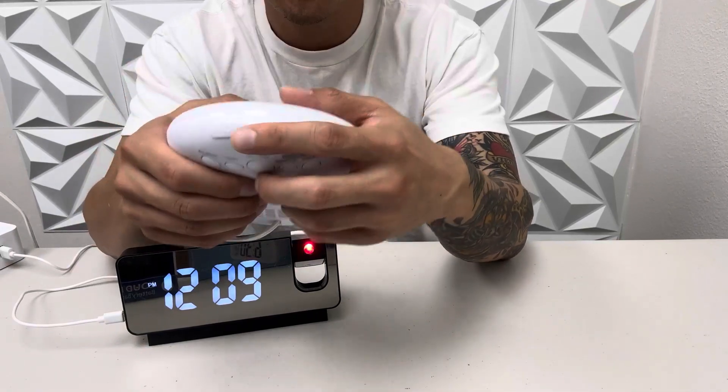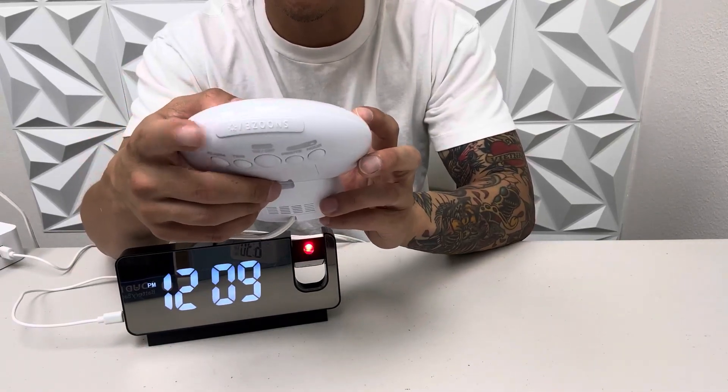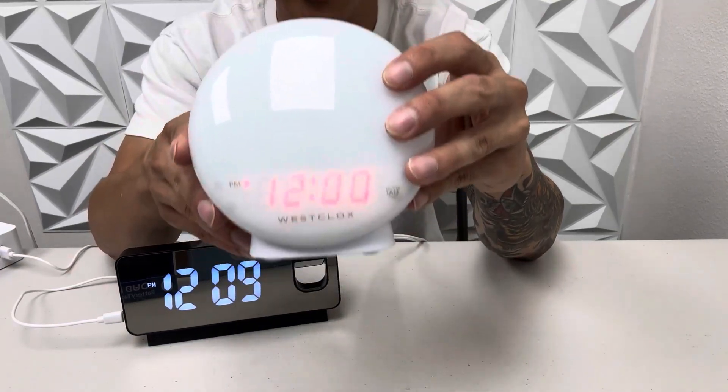The snooze button's on top — you press it and it snoozes, and the light turns on as well. So this West Clock is very, very cool, different and unique.